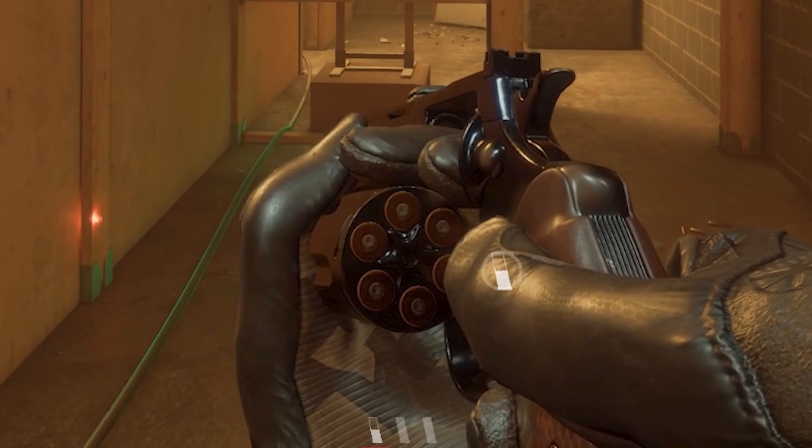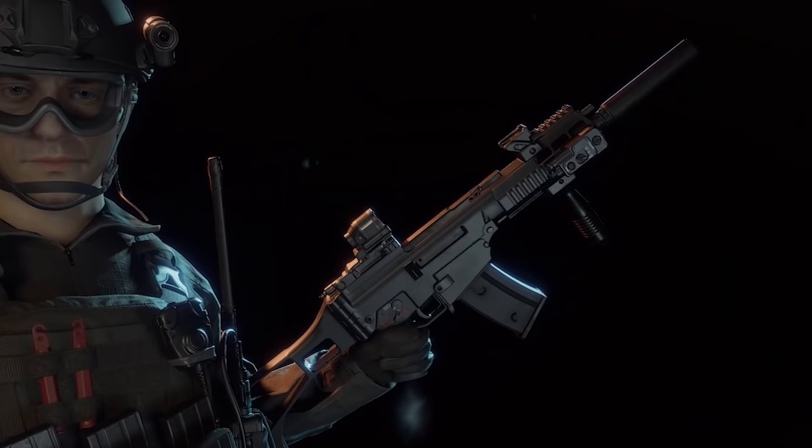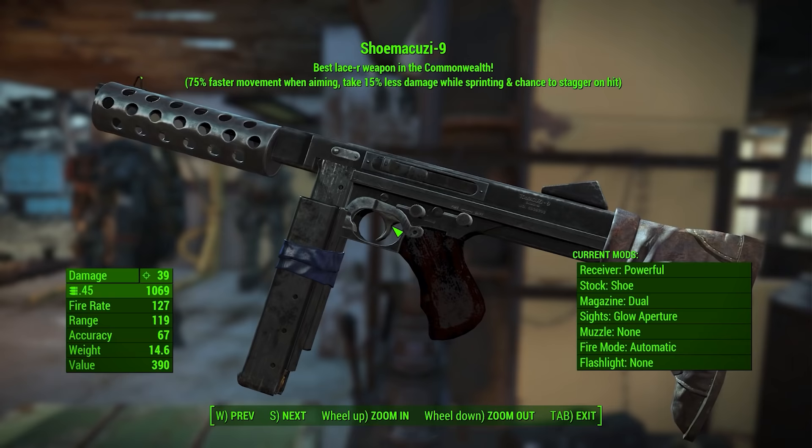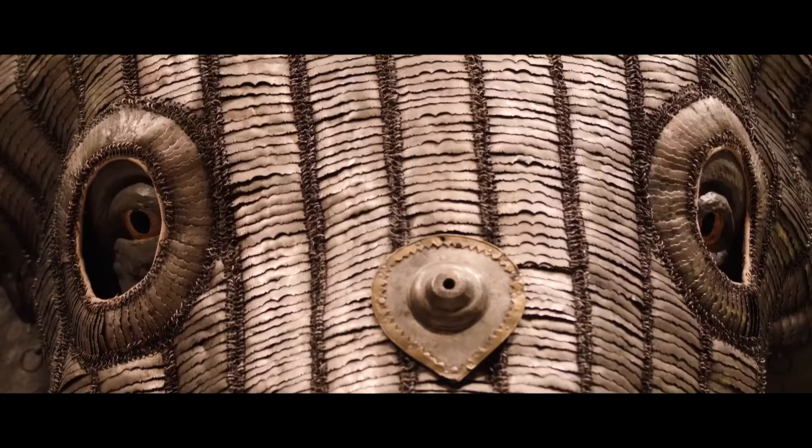As we're looking at extreme detail, the primers are visibly dented on all six of these fresh rounds that have just been loaded. They shouldn't be — they should be perfectly smooth and flat, because they're meant to be dented by the firing pin to fire the round. Jonathan will be revisiting Ready or Not in a couple of weeks' time, so make sure to subscribe. Let us know in the comments if there are any other games, guns, and mechanics you want to see Jonathan break down. Right, let's take a look at the guns of Ready or Not.